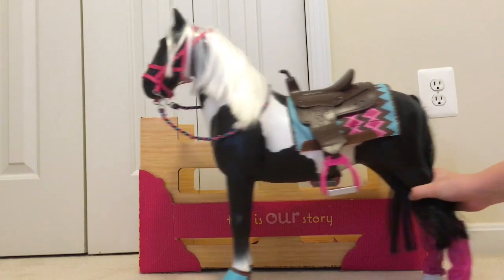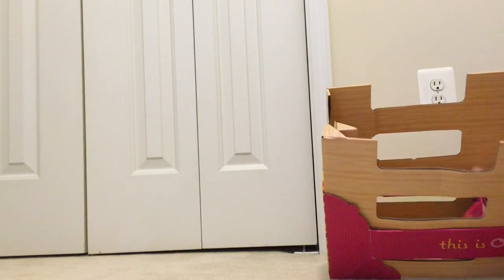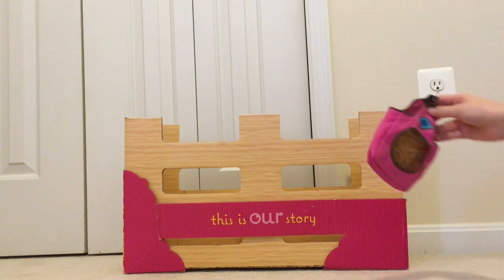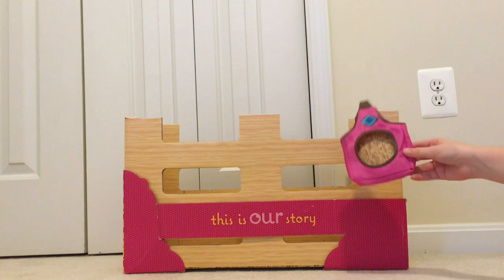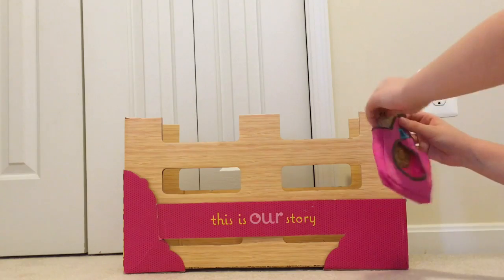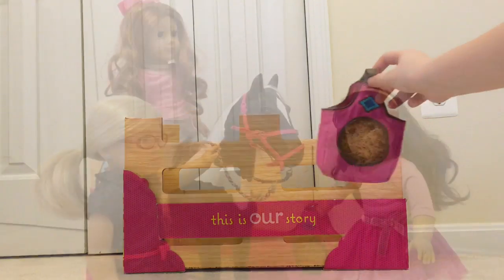Now this is not all that comes in the set though. The next part of the set is a little carrier thing which can store her straw, which you can feed her. The straw is actually just like a paper cutout of a straw picture or something, but I think it works very well so your horse will never go hungry.